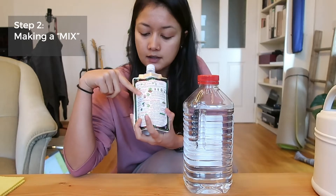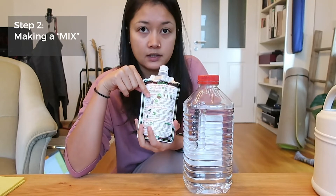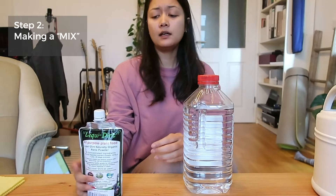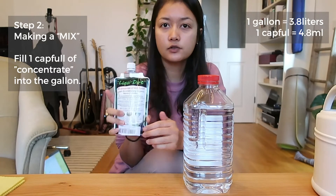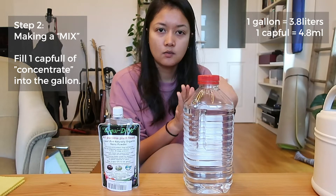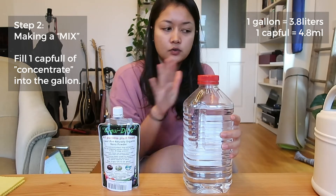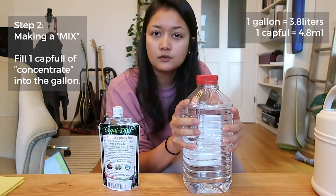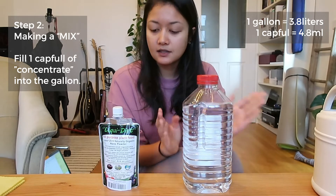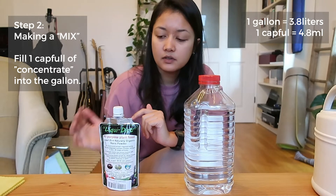Now the next step is to make a mix. We've finished the top part — making the concentrate. Step 2: the instructions show options for houseplants, vegetables, garden, and lawn. I only have houseplants, so I'll follow that section. To make the mix, add one capful of the concentrate we just made into a gallon of water.